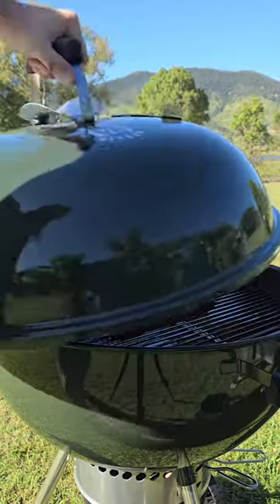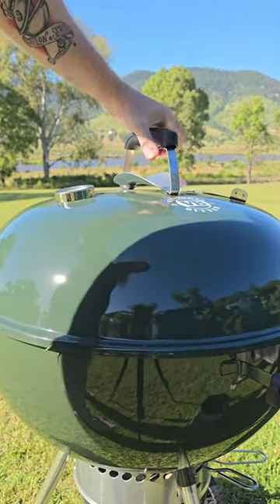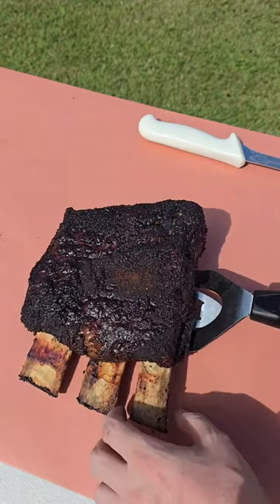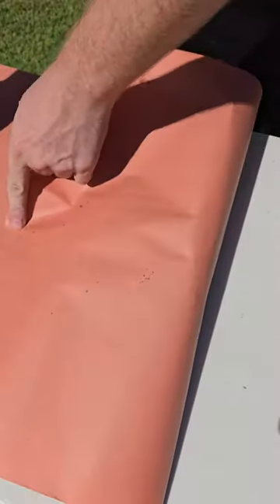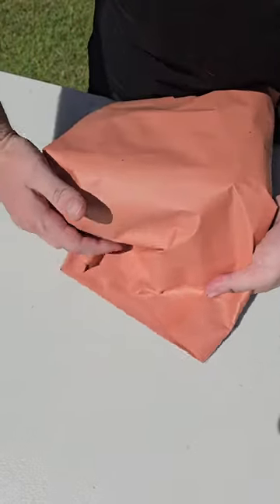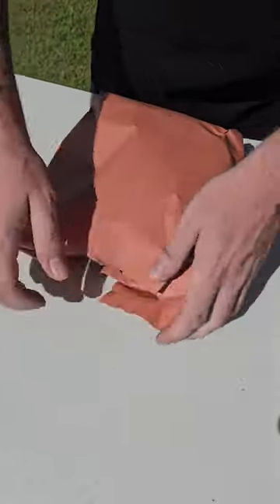We're running our kettle at 107 degrees Celsius to start off, using Aussie Ironbuck as the smoke. After about four and a half to five hours, these ribs have developed a nice bark. So we're going to take them off, get them wrapped in butcher's paper, and back onto our Weber kettle.